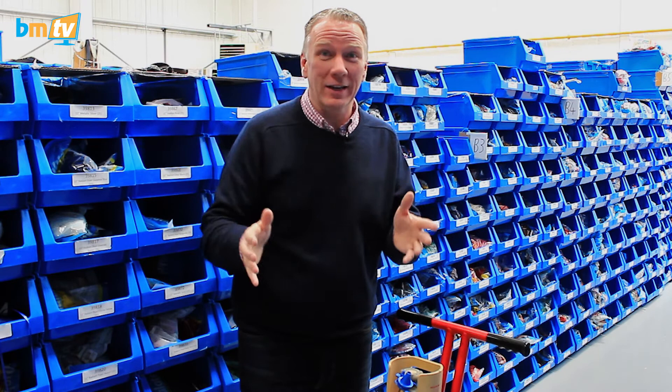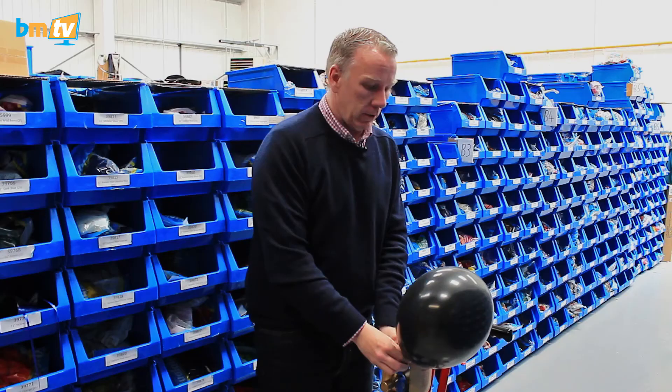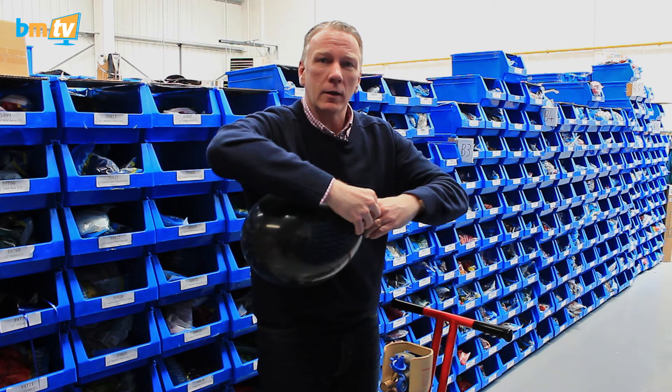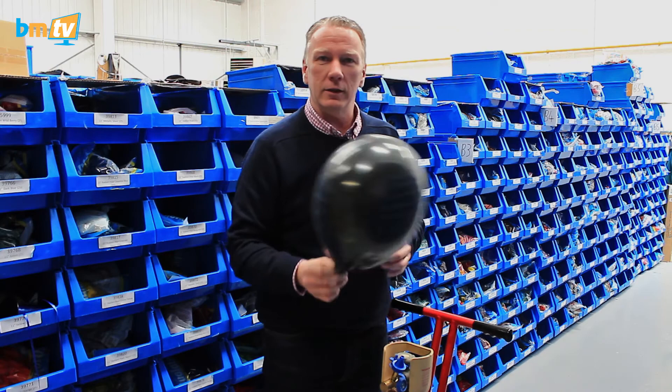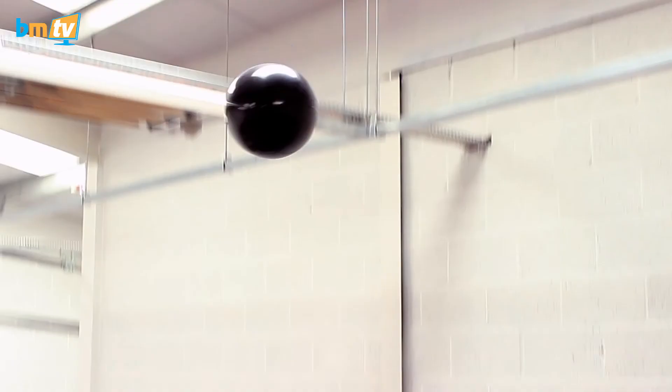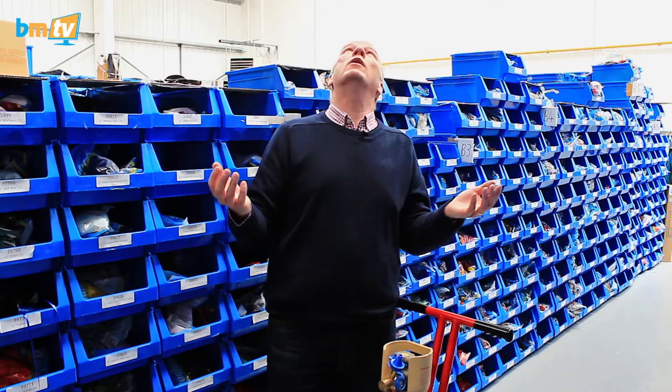So here we are in the warehouse, and this tip really is going to change your life. You're in a venue with really high ceilings, like we've got here. And you're just inflating balloons, tying knots in them — it's all good. Still not very good at tying knots. And then — uh oh. I've let go of the balloon by accident. What do you do? How do you get it down? The venue's going to go crazy at you.